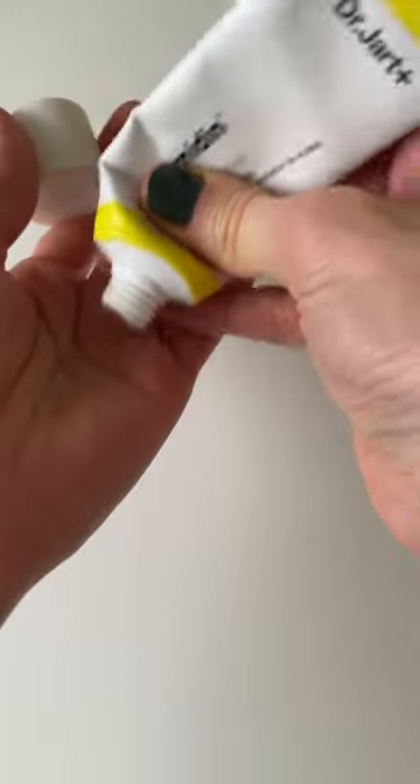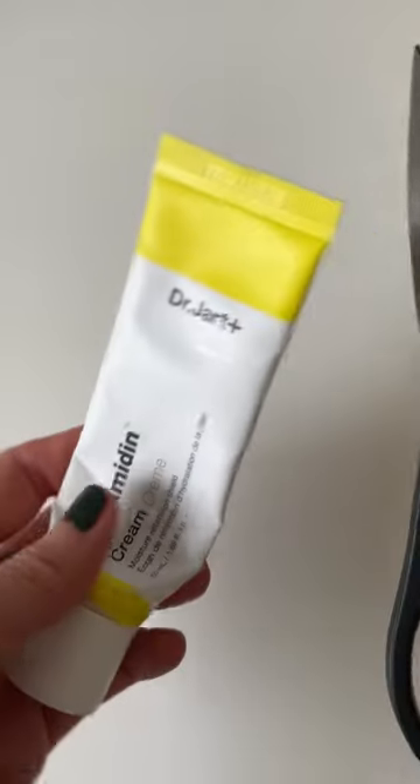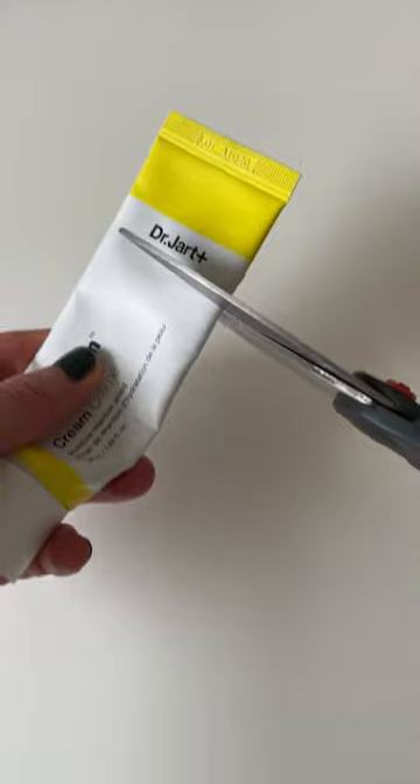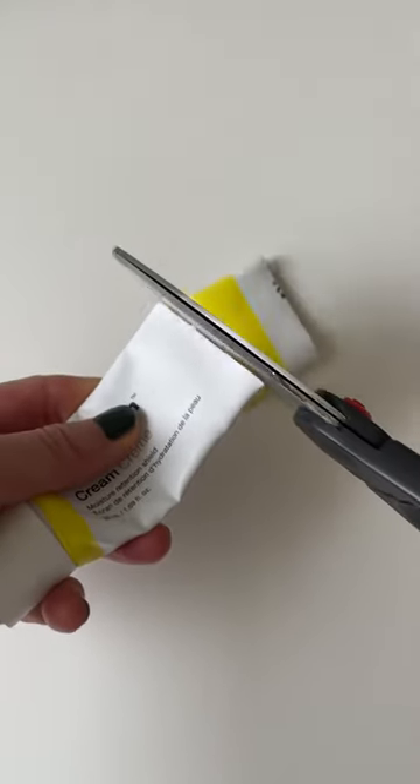Here's what I do with skincare products that come in squeeze tubes to make sure none of that product goes to waste. All I need is a pair of scissors and the actual squeeze tube. I like to make sure that I cut it about an inch from the top, and I'll explain why later.